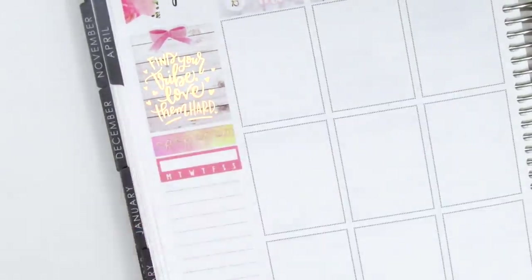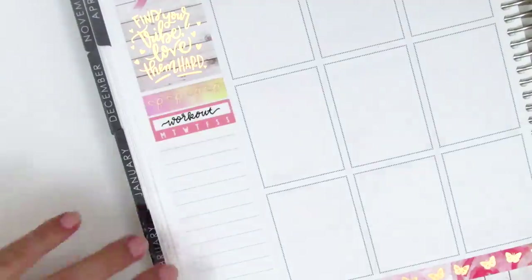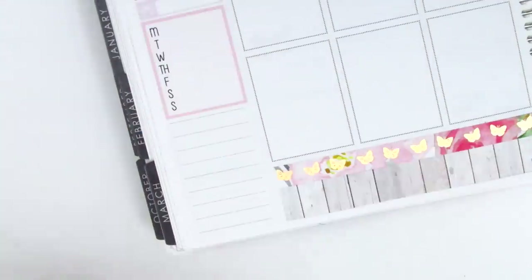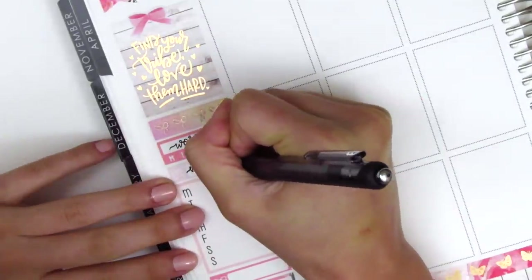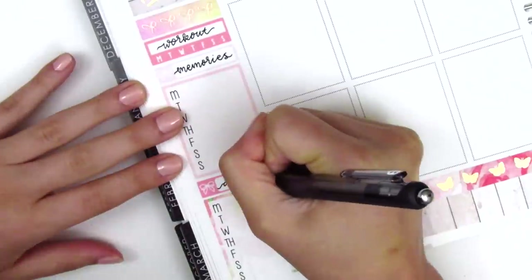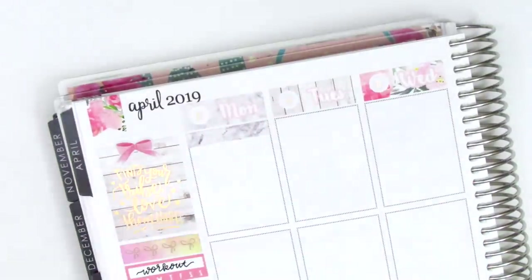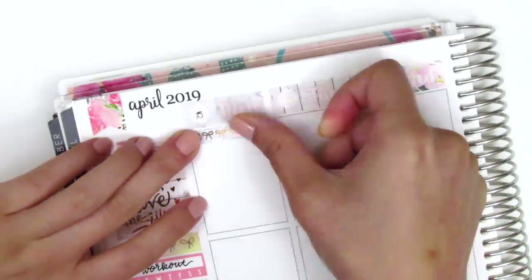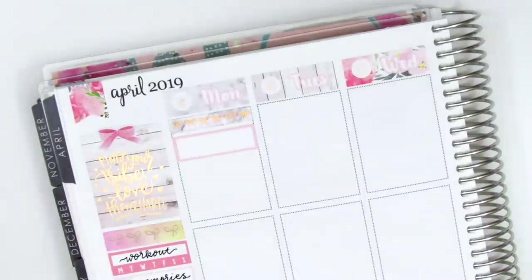Then I found this Simply Gilded bow washi which was so perfect for the kit — it had an ombre pattern with rose gold foil. I put down a habit tracker from the kit to track working out. I then used a little label I got as a sampler with the first Monday through Sunday box to track my happy moments, and then a second label from the same sheet to track my dinners.